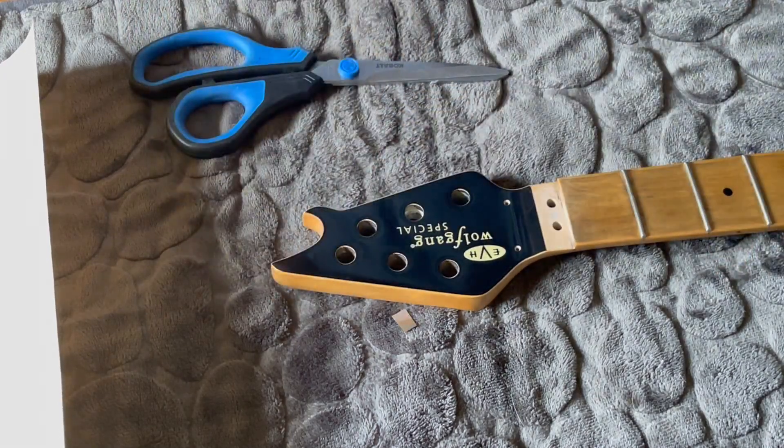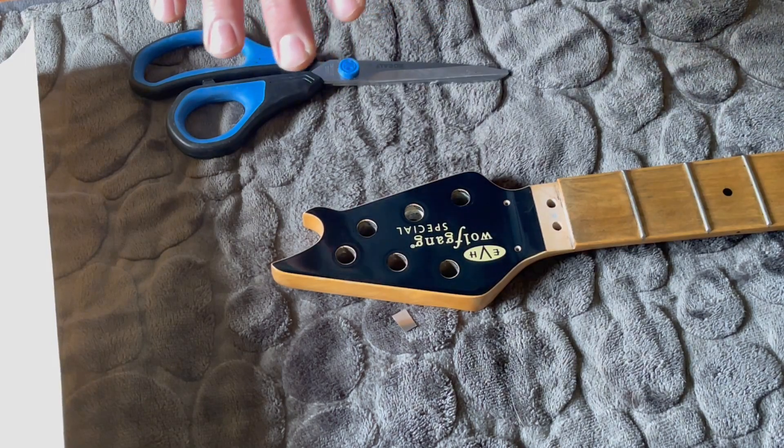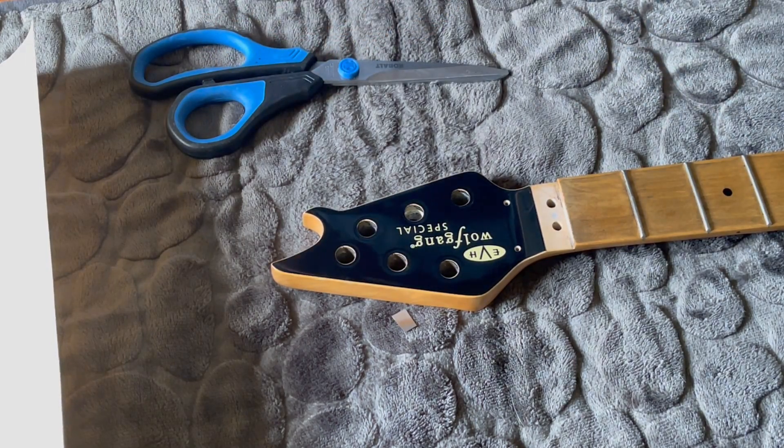Now like I said, you guys are probably going to be asking 'why?' Well, because I can — plain and simple, I can because it's my guitar. I've been thinking about this long and hard for — I don't know how long — probably almost a year now. I'm thinking about just redoing my whole look.